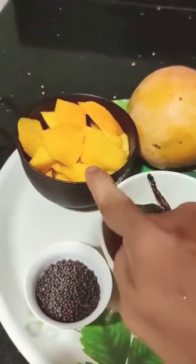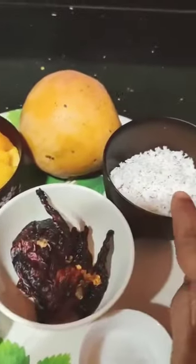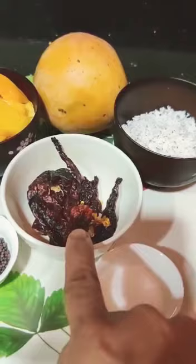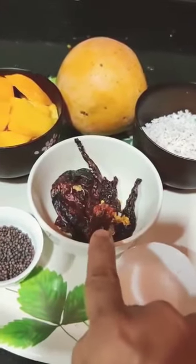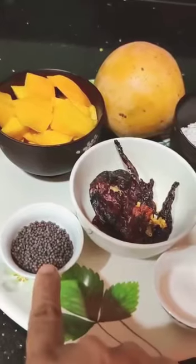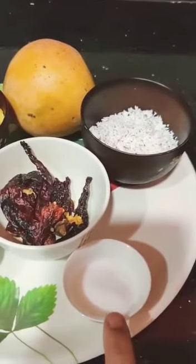To make this dish you will need a mango, half a cup of something, one mashup of coffee, and water.